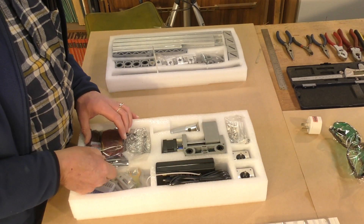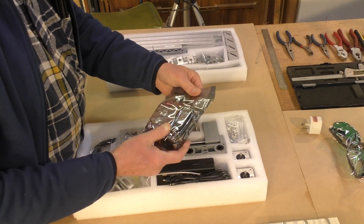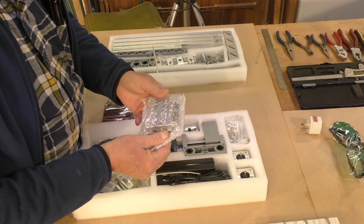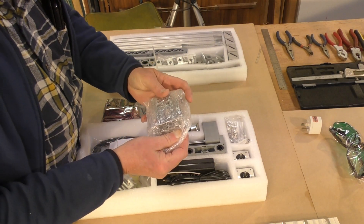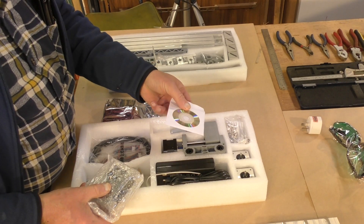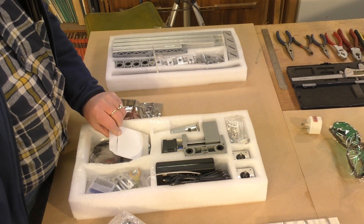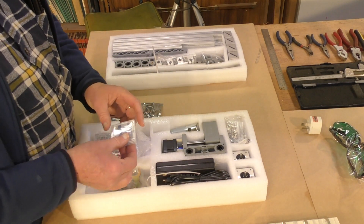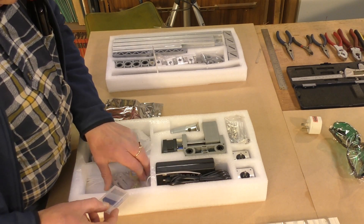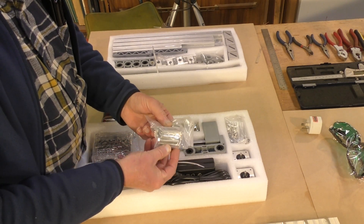So what have we got here? This is the laser module — we won't open that yet. That's the main Arduino board, and we've got a little disk there where I would suspect the programs are on. Software. Look — a full set of cutters. Things are really looking up. We've even got a decent set of clamps.